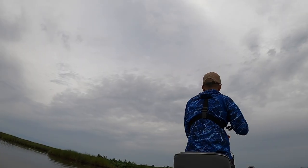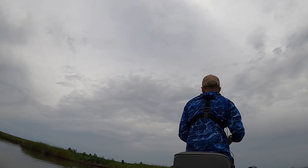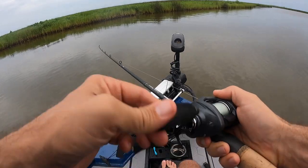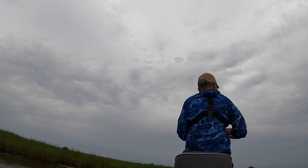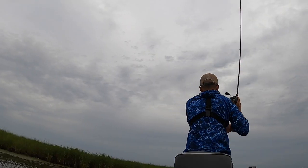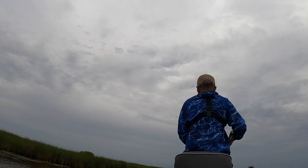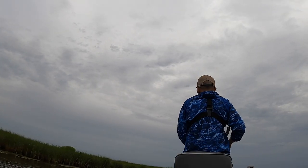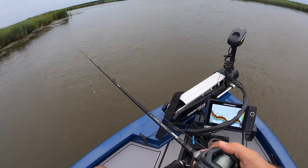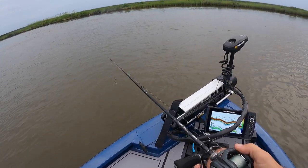Right now it's 6:30. Sunset's around 8 o'clock so I can give myself until right about sunset and use the last 30 minutes of daylight to run back in. Now the redfish and bass action has not been that good this year in Delacroix. A lot of my fishing guide buddies are really singing the blues about the fishing. The good news is that the trout fishing's been fantastic — it picked up in maybe March and it's really not abated. I'm losing hope in this deep water bite but there's a real pretty ledge right here so I gotta hit it.